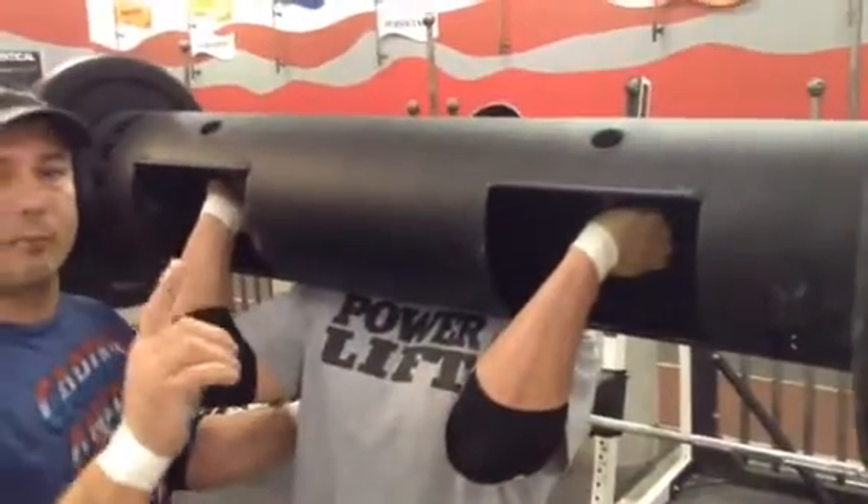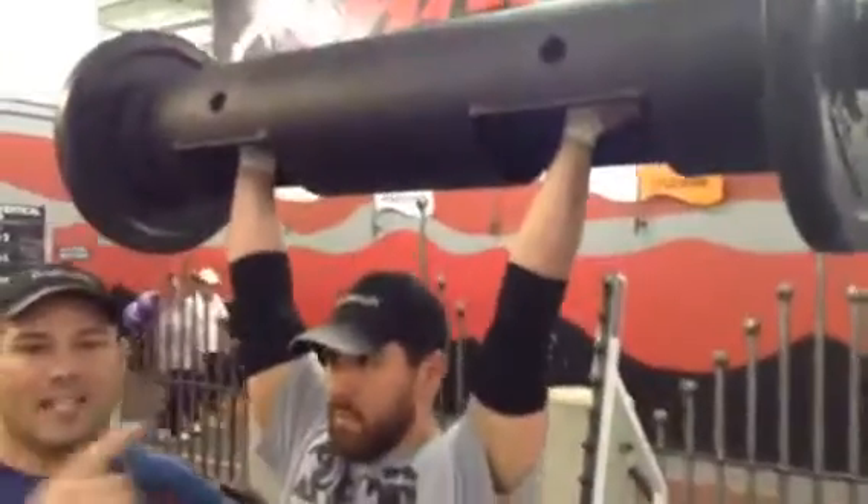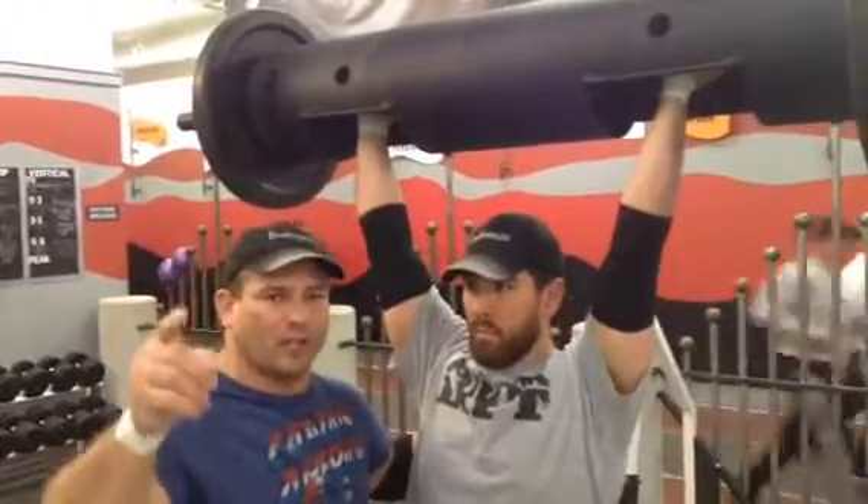Now he's going to strict press the first one. Head comes through, making eye contact with the judge — very essential to get that down signal. Don't lose a rep because you don't do that.